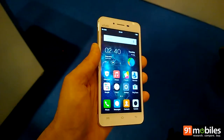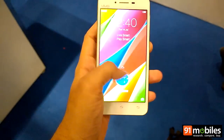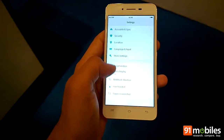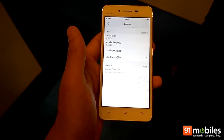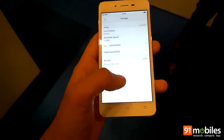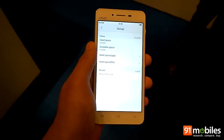However, its actual performance can only be tested when we play some high-end games on the device. For storage, you get 16GB of inbuilt storage out of which around 9.3GB is available for installation of apps and storing personal content. You can also extend it up to 128GB with the use of a microSD card.